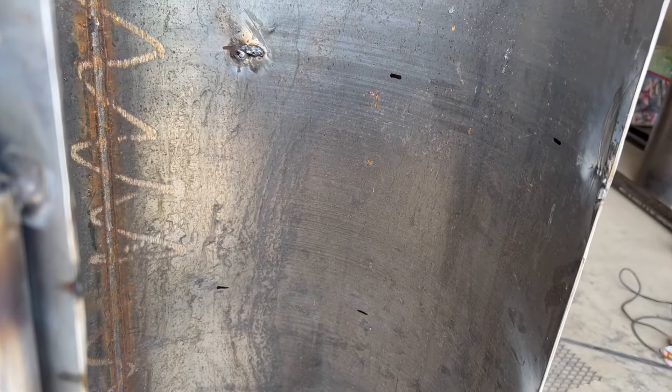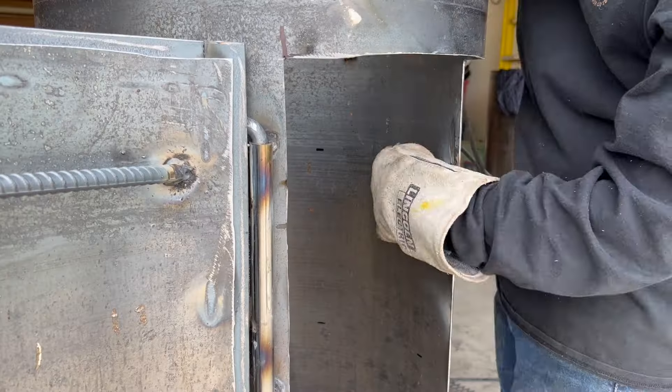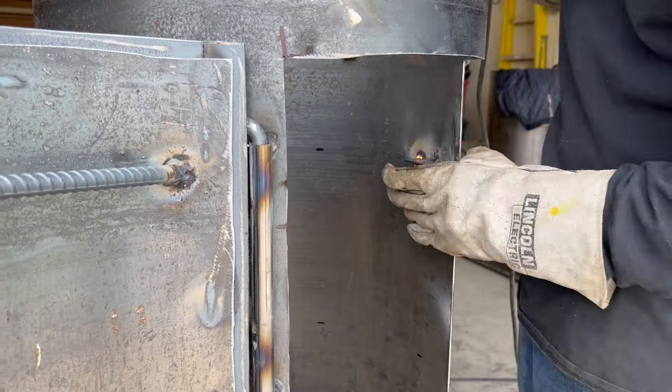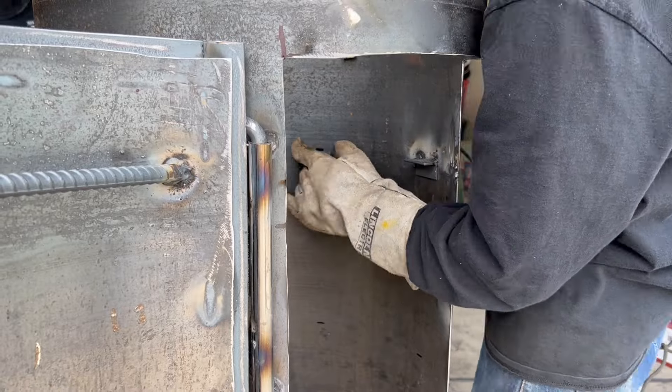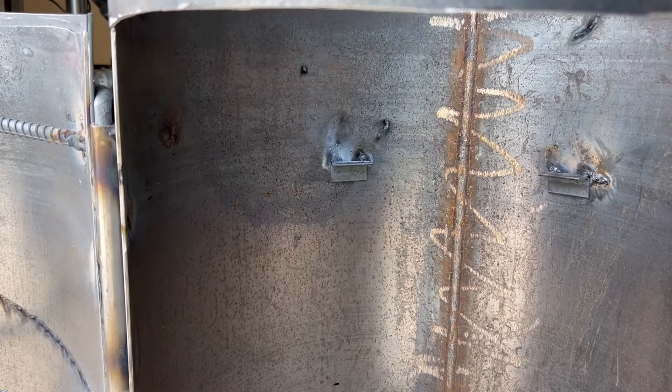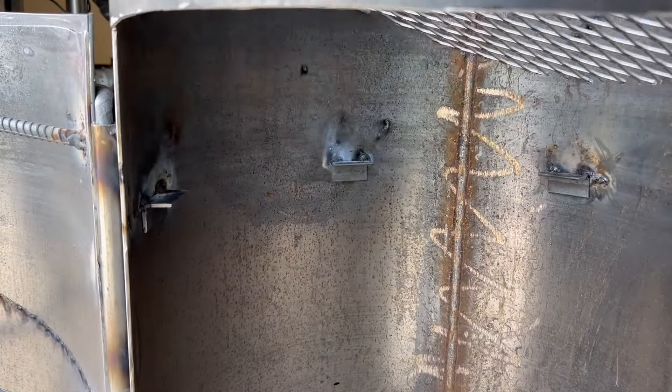Now it's time to work on the inside. What we did was take some little pieces of angle iron, cut out about two inches, and we're going to tack weld those all along the inside of the tank. That's going to hold up each one of our racks, so you can see us testing it out.